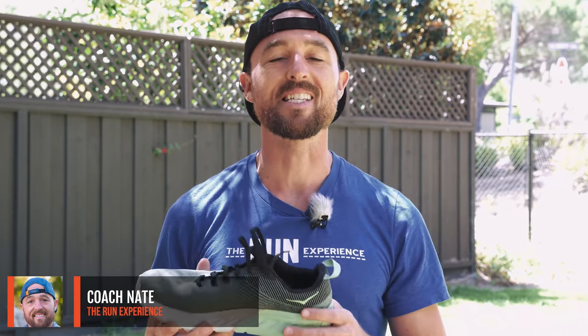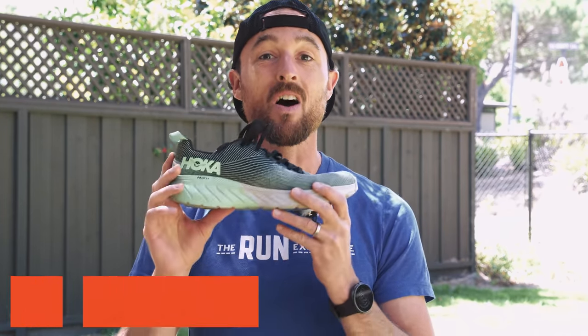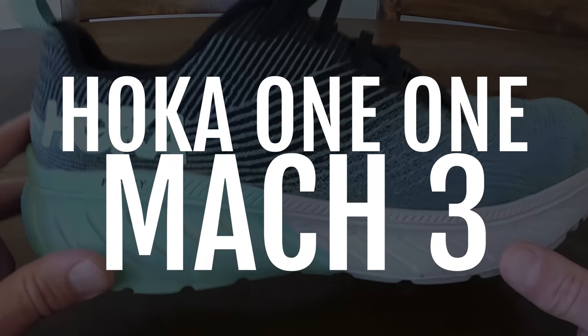What's up guys? Coach Nate here. Excited to talk about the Hoka One One Mach 3. Before I even do, I have a little admission: this is my first pair of Hoka shoes that I've ever run in.